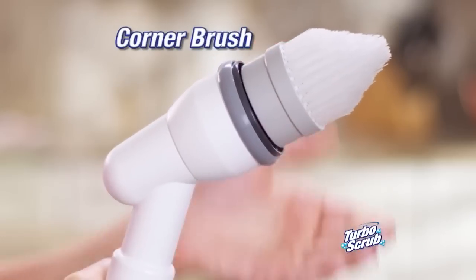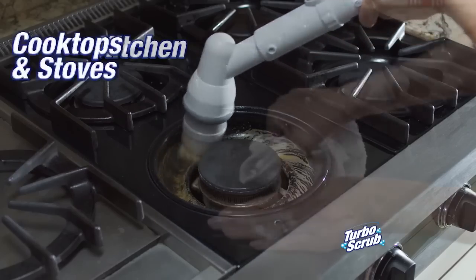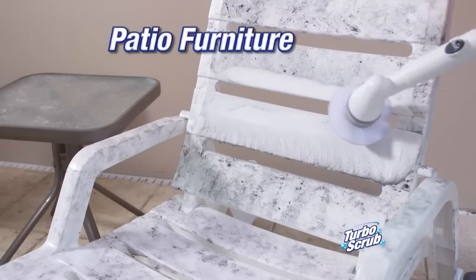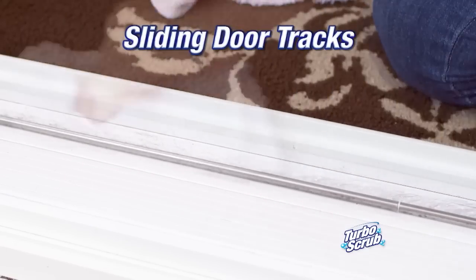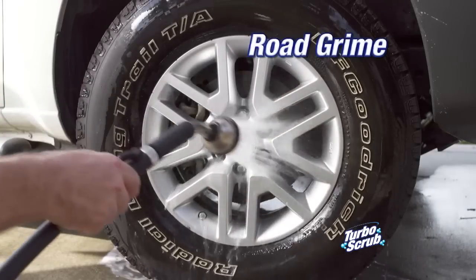Use it with a corner brush — it gets into corners that are practically impossible to clean. It easily cleans greasy cooktops, stoves, or metal grates. Take it outside and easily clean the grunge and grime off of your patio furniture. It's perfect for scrubbing grime out of stubborn sliding glass door tracks and tackles road grime from your rims with ease.